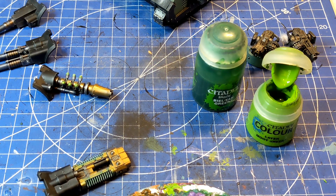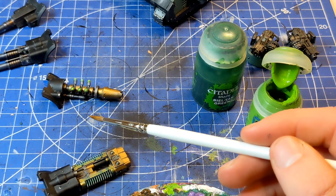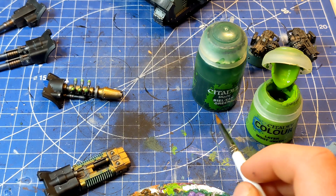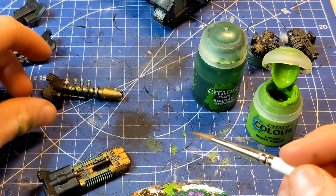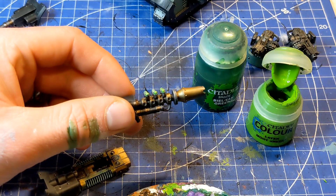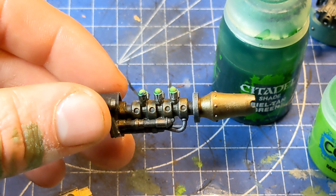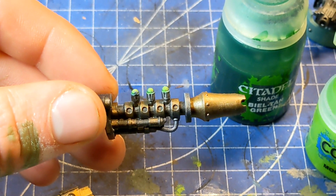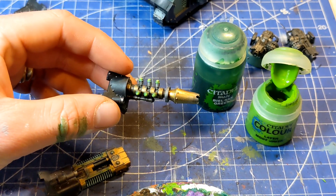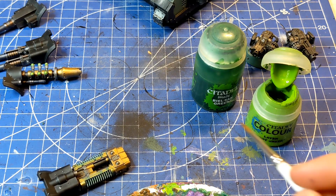I've left it to dry, and during the time that was drying, I then went back over the one that just had the milk green wash and gave it another wash with the Biel-Tan. I found that the two synergized really nicely — the two work together really, really well. You can see the dark green at the very bottom, and it turned out quite nice.